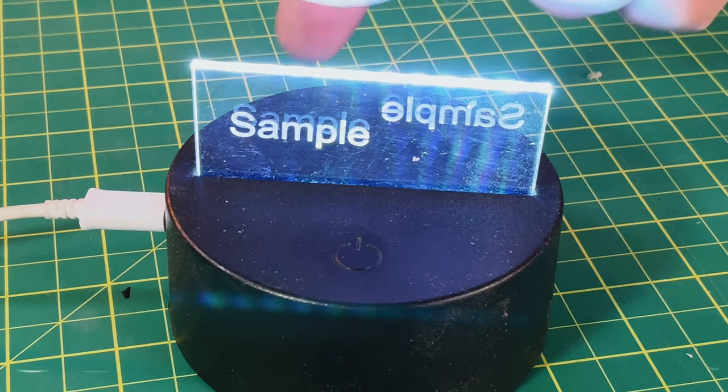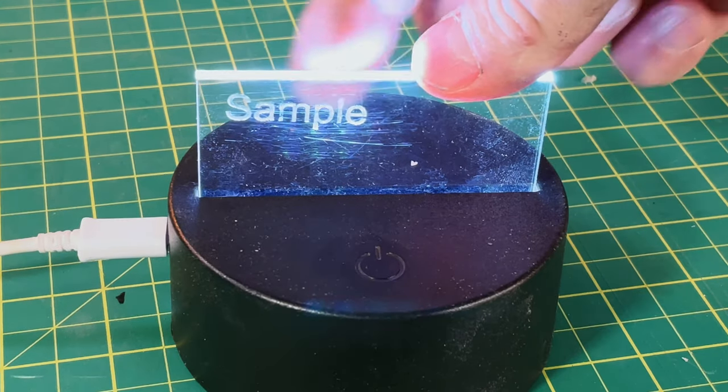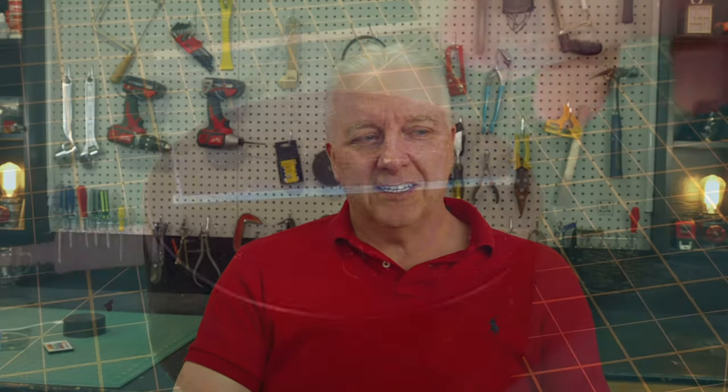I set up a simple light base and I'm putting each of the acrylic samples in one by one. The painted one: the 'sample' word is very bright and it was very simple to do. The card stock: not too bad, not quite as good, and it was actually fairly difficult to get a clean result. The metal business card came out exceptionally bright — probably have to reduce the power. The X-tool film didn't come out nearly as well: you can barely see the word, and the surface of the material is quite scratched because I had to do a lot of scrubbing to get the film back off.